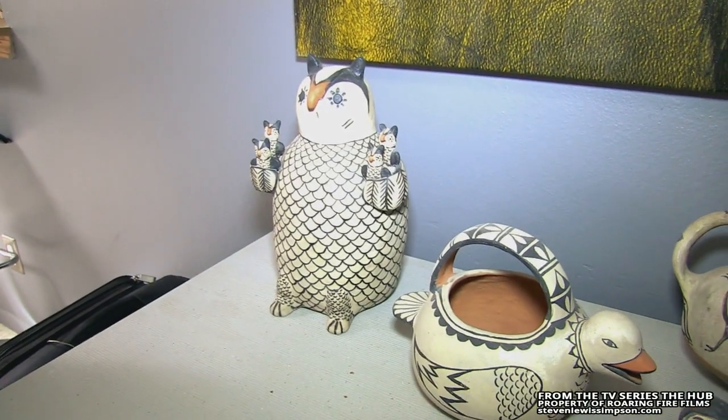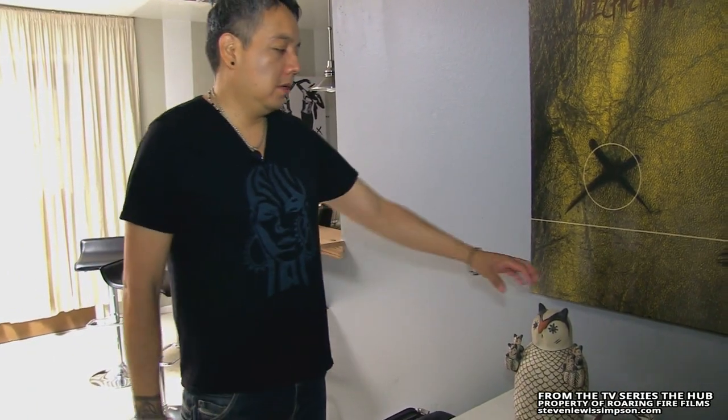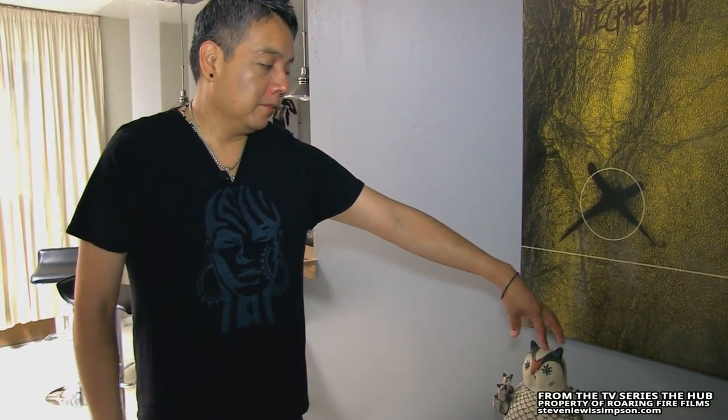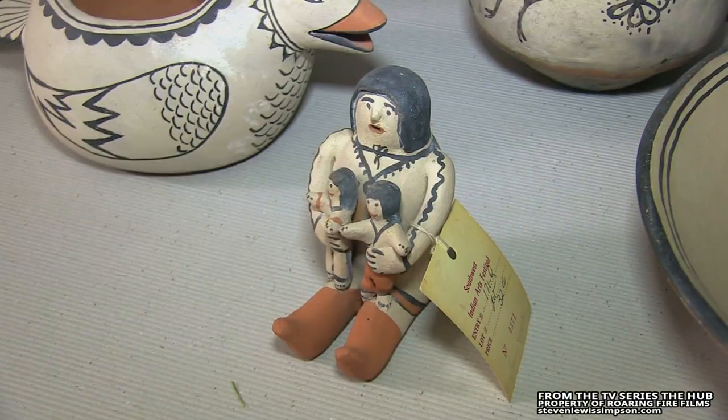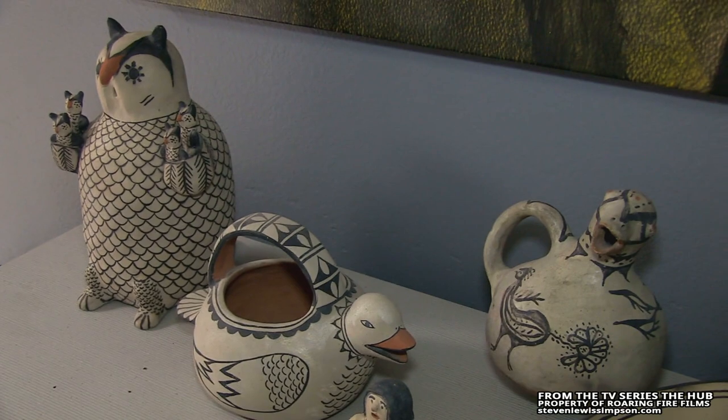Then you have to wait for it to dry, which is another week. Once you sand it, water it down, stick it in the oven. Then we take a white clay — which is all traditional — and it's just a white clay. The consistency is like milk. Then we do like eight coatings, pop it in, take it out, pop it in and cover it, and eventually the whole piece turns white. And the firing is the last process.